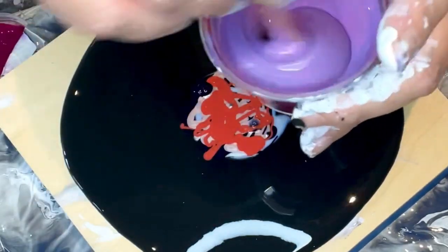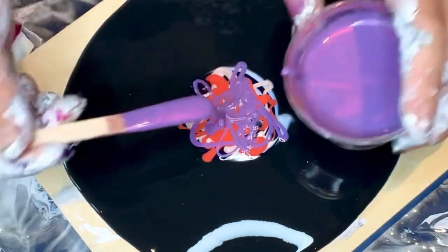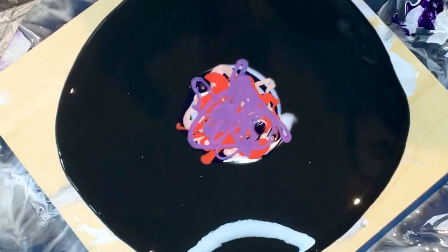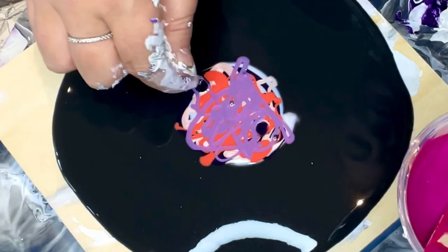I'll get that sangria down. I'll just move these out of the way and top it with the magenta. The magenta has bubbles because I just mixed her up.